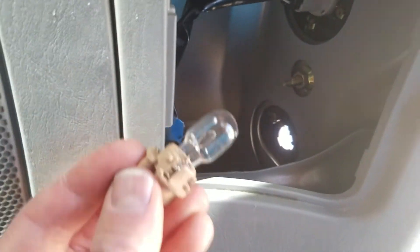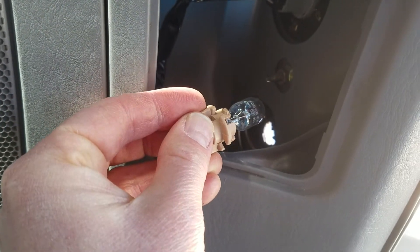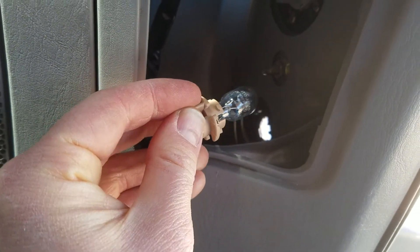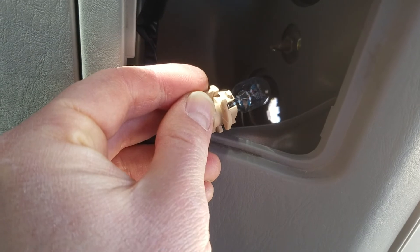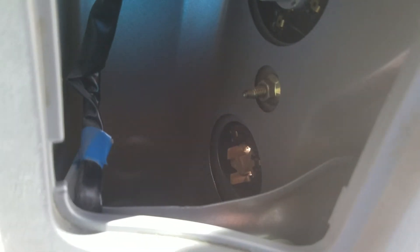Our last step now is to put our bulb back into the slot, and then we're going to go clockwise this time. Give it a nice little twist about 10–15 degrees and you'll hear that pop right back in. There are a couple of notches in there that you need to make sure you have correctly aligned, and once it slides in, then you'll know to twist in the clockwise position.